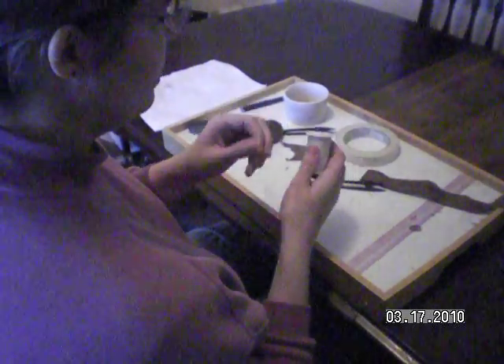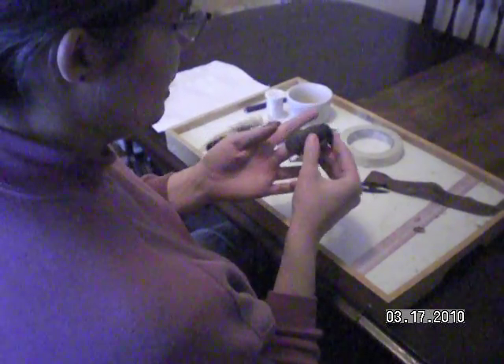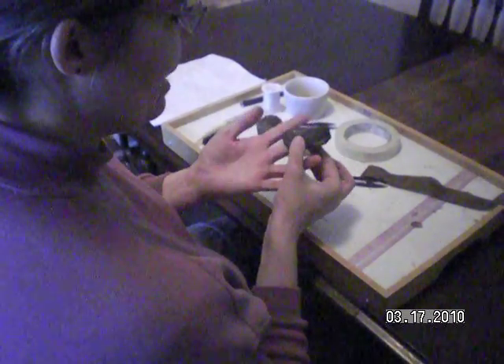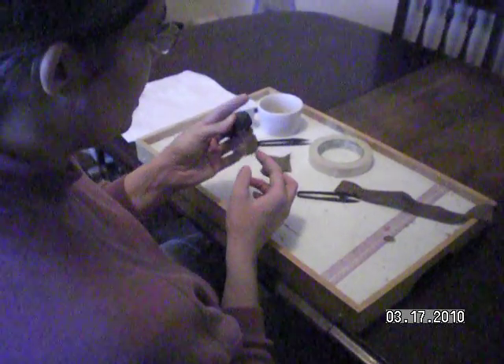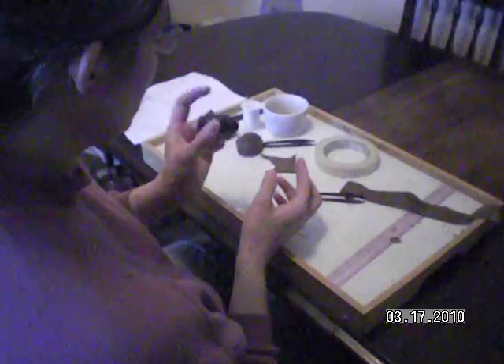I've got cotton hand quilting thread, just anything you can get at a department store. My leather awl I made myself — you can get some like this, but they're not as durable, just at a sewing store or a department store.